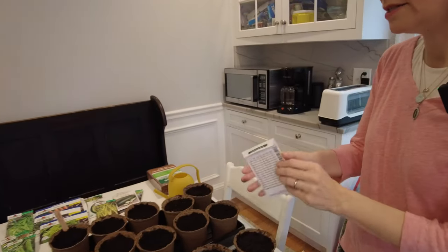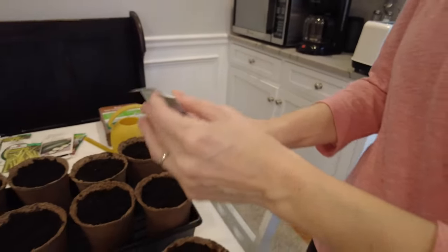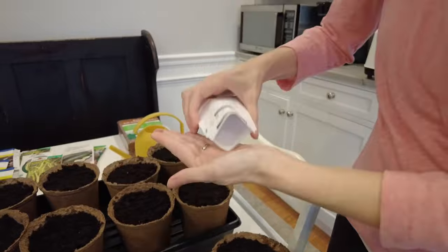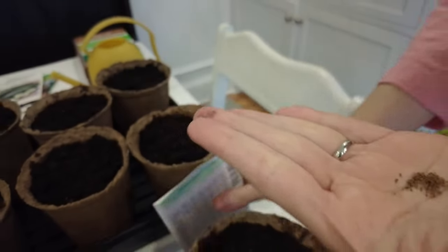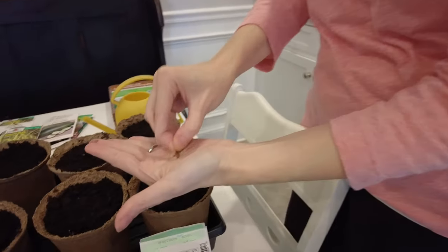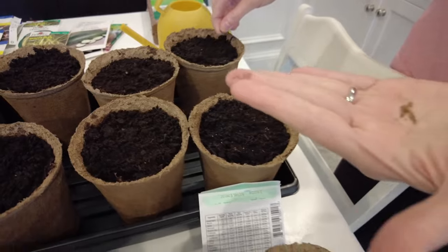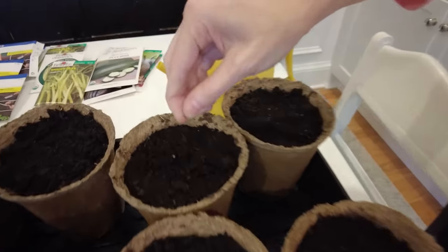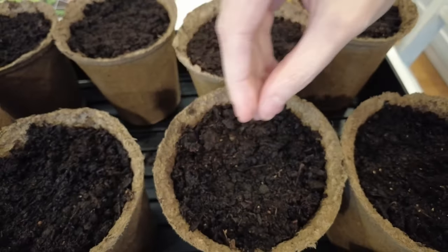We had bought celery as little six packs, but we're going to try growing it ourselves. Since the Golden Pascal takes the longest to grow at 110 days, we're starting it first. Now these seeds are tiny — they're almost just a speck. I'm going to sprinkle some on here and then put just a little bit of dirt over them. It takes more than two weeks for celery seeds to germinate.